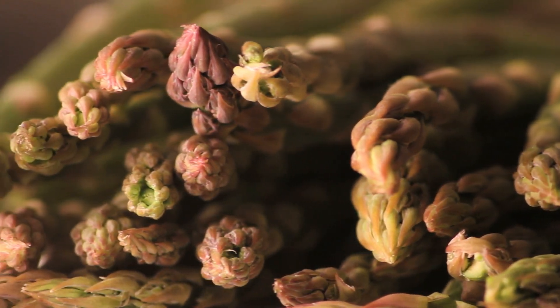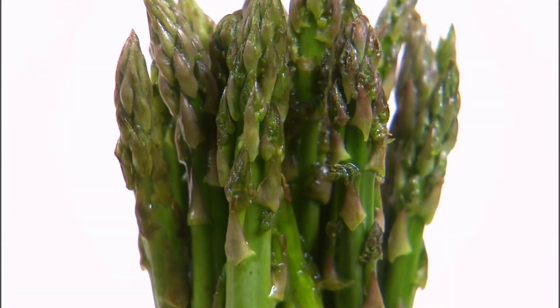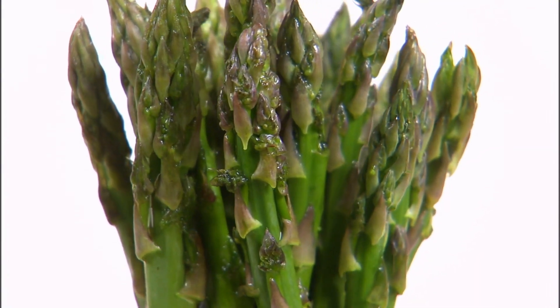Mary Washington is a popular green asparagus variety. It produces thick, medium green spears with a tender and delicious flavor. This variety is known for its high yield and disease resistance.